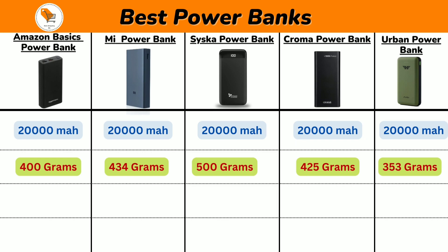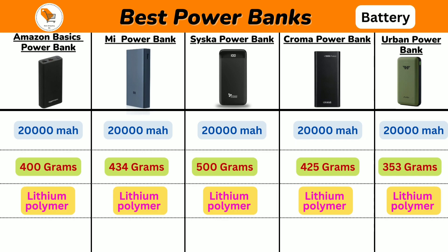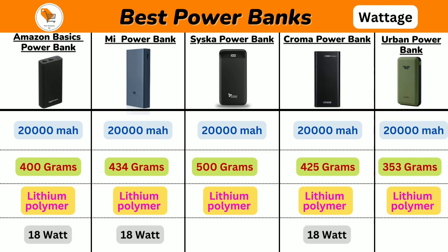Next we will talk about battery type. All 5 power banks come with a lithium polymer battery. Now we will discuss about wattage — Amazon Basics, Mi, and Chroma Power Banks come with 18W of fast charging support.